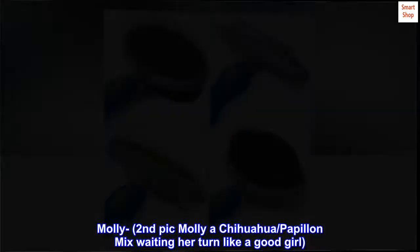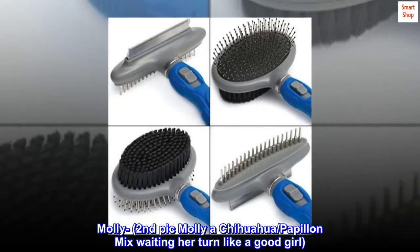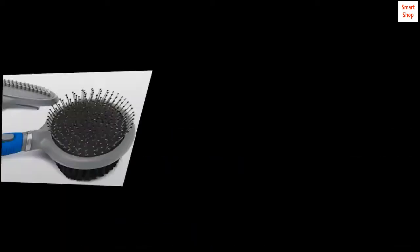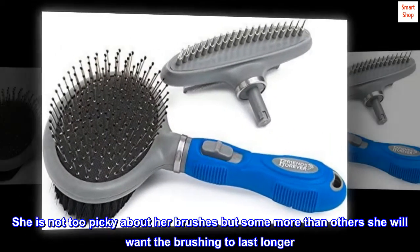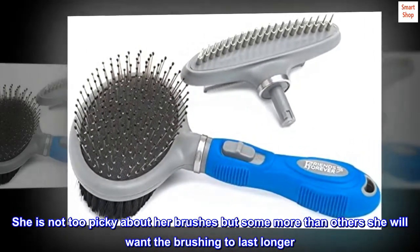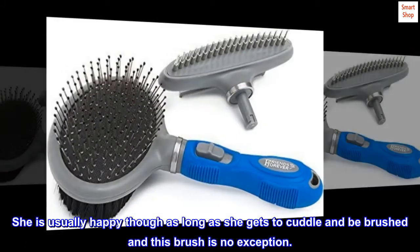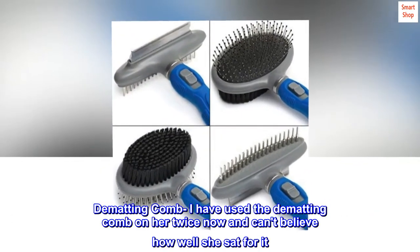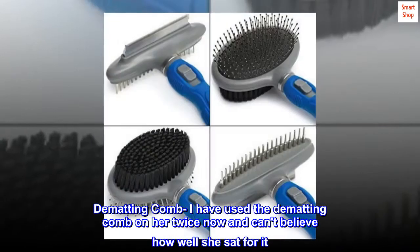Molly — second pick. Molly, a Chihuahua/Papillon mix, waiting her turn like a good girl. Molly's fur is long. She is not too picky about her brushes, but some more than others she will want the brushing to last longer. She is usually happy as long as she gets to cuddle and be brushed, and this brush is no exception. I have used the de-matting comb on her twice now and can't believe how well she sat for it.